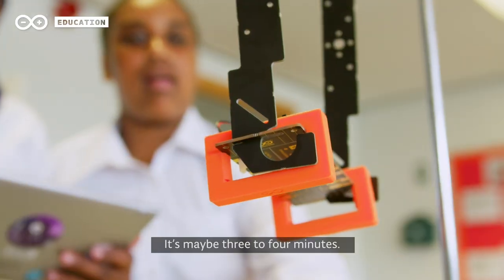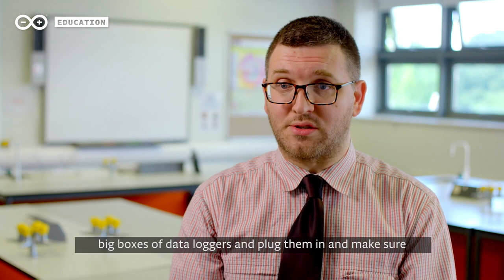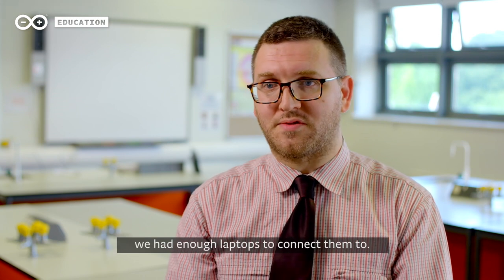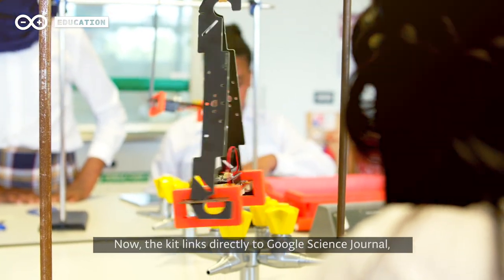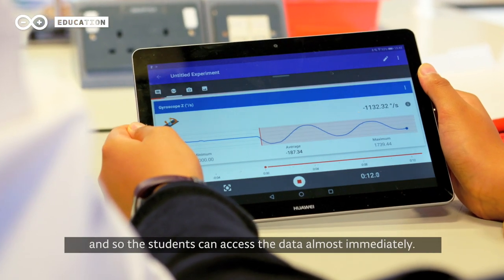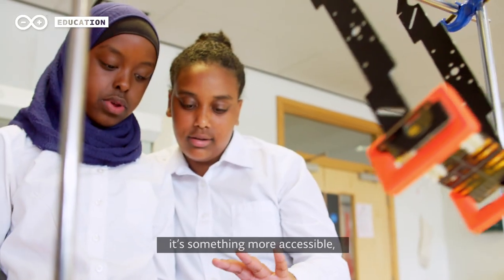It doesn't take 20 minutes to set up — it's maybe three to four minutes. In the old days we used to have to drag out big boxes of data loggers, plug them in, and make sure we had enough laptops to connect them to. Now the kit links directly to Google Science Journal so the students can access the data almost immediately.